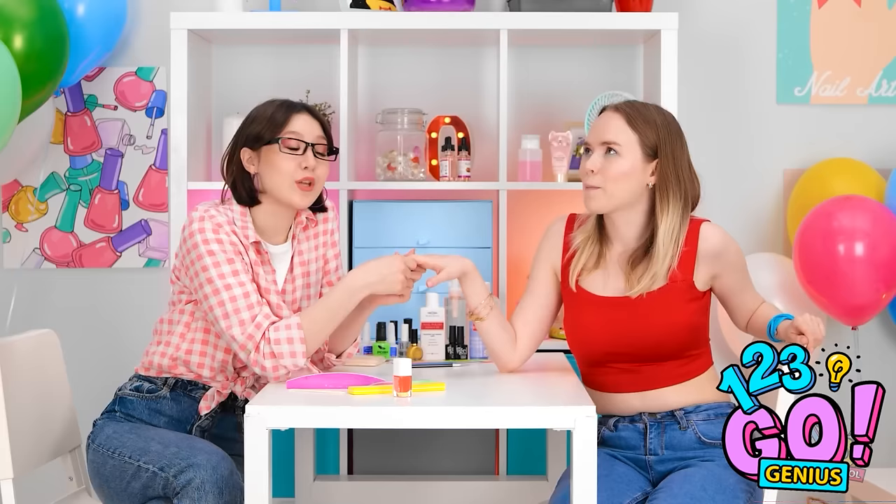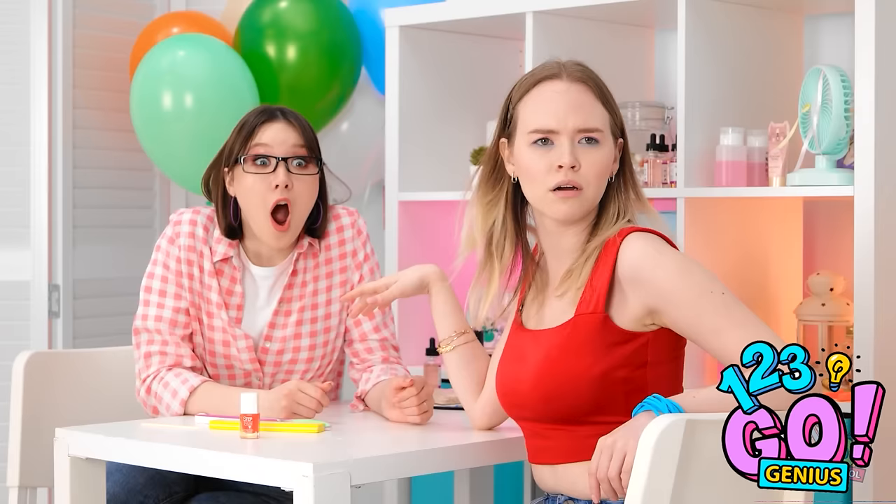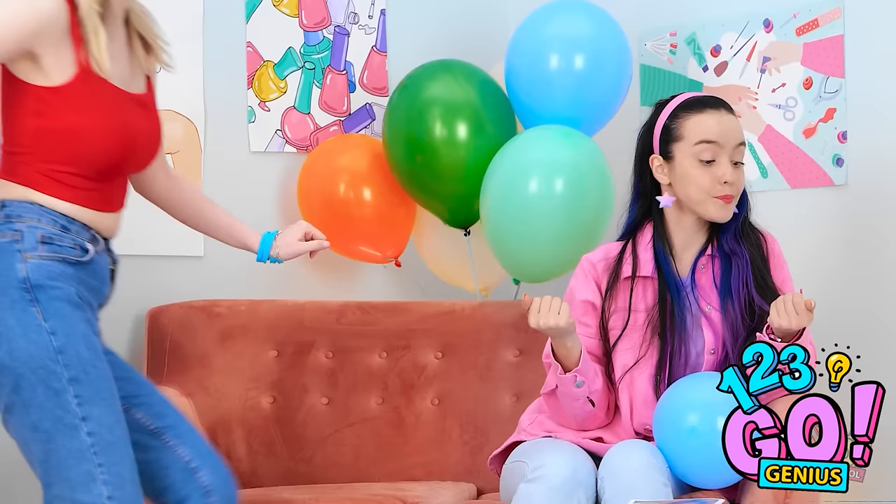Did you see what he was wearing? Oh my gosh! How did you do that? Do my nails! How much do you want? Take it all! I need to know her secret! These stupid balloons are in the way!